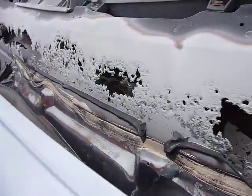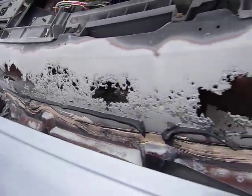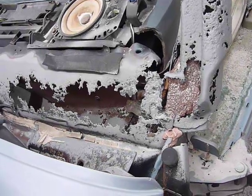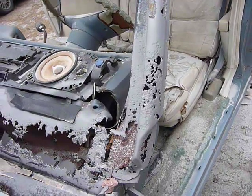Oh my God. It's all good. Now it's time to start doing some welding and some resealing and some repair. Right now I'm going to get out the primer and put a coat of primer on it.